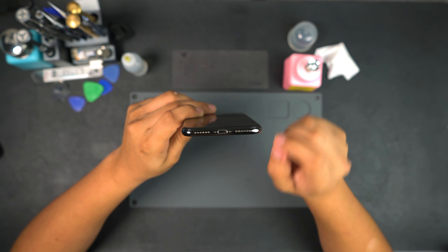All right, let's go ahead and get started with this repair. First we're going to power off the device, then grab our tools and remove the two bottom screws.